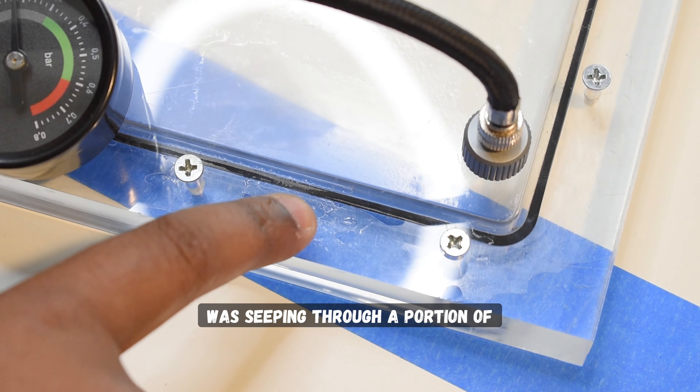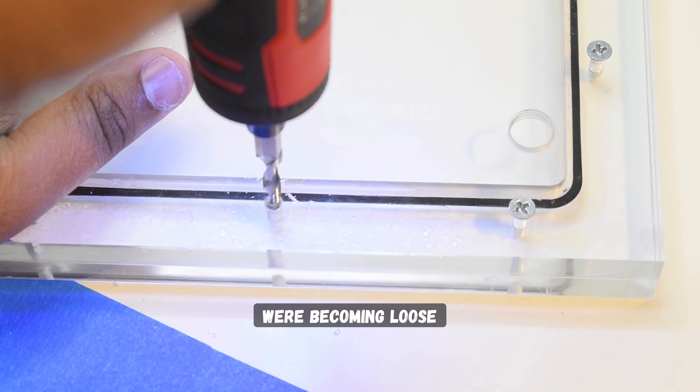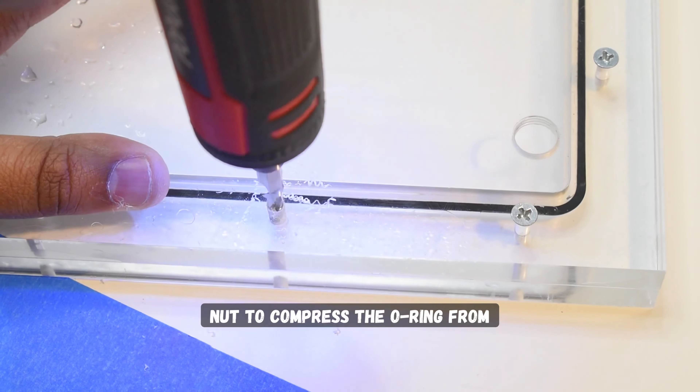It was pretty clear where the issue was: air was seeping through a portion of the o-ring right here, because the original threads were becoming loose. The solution I came up with was to drill two bigger holes and use a bolt and a nut to compress the o-ring from either side and fix the leak.